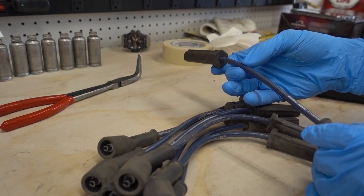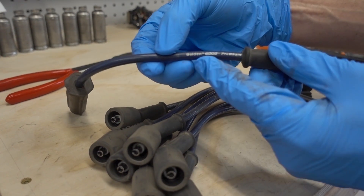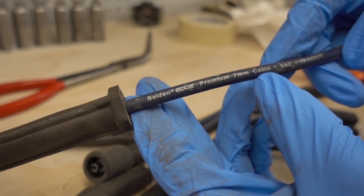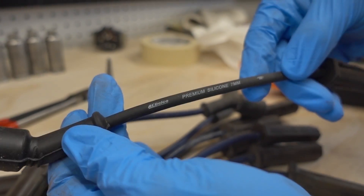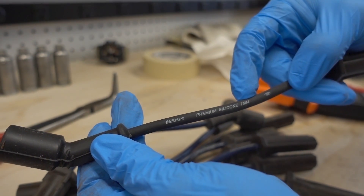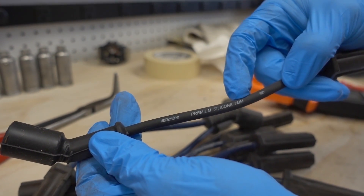I've already taken all the wires out of the engine. You can see they're labeled Belden Edge Premium, and this one says 7mm cable right there. Here is the ACDelco version — this is a premium wire also, the ACDelco Professional line, and it is also 7mm.